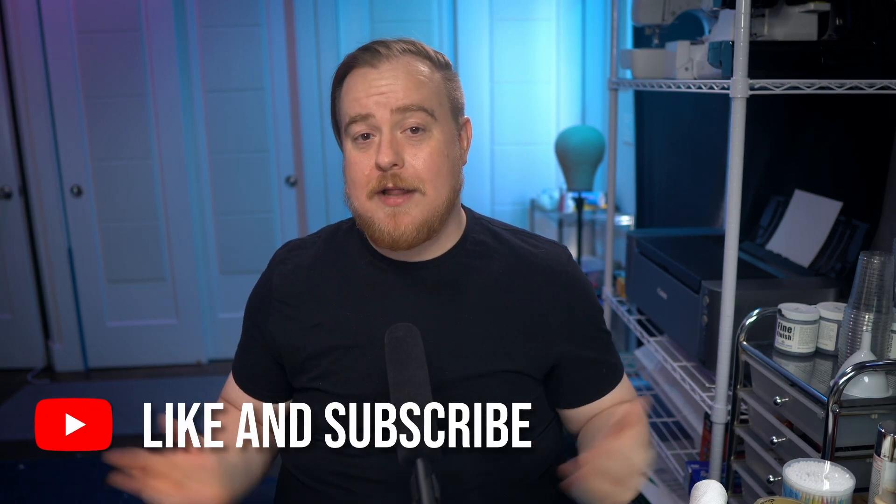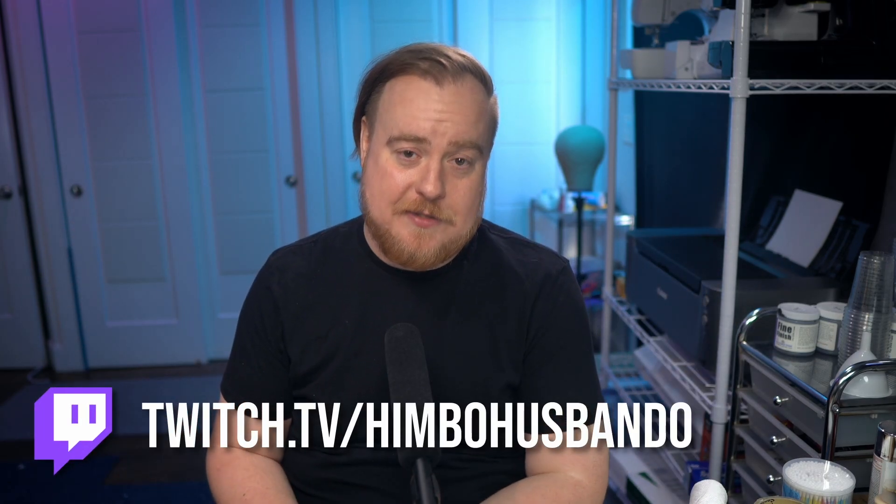And that's it for today. As always, don't forget to like and subscribe if you found this video helpful, and head on over to my Twitch if you want to hang out with me in my studio. I'll see you all next time.